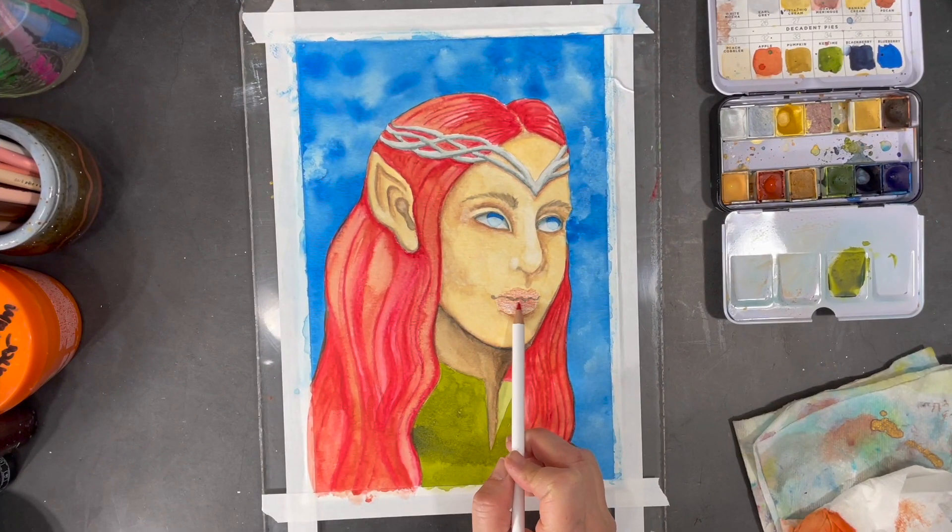For the lips, I add a bit of color with water-soluble crayon and then I use a wet clean brush to blend the color in.